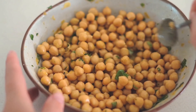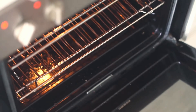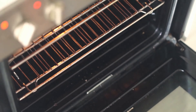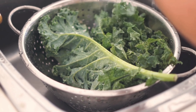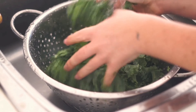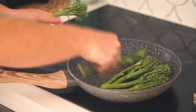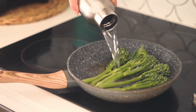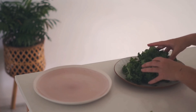I roasted the pesto chickpeas in the oven again for about 15 to 20 minutes. Meanwhile I washed about half a bunch of kale, and I put some broccolini into a pan with some water to steam it. You can see my beautiful chickpeas roasting away.